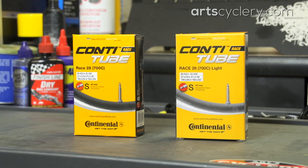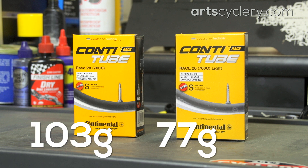The most bang for your buck when lightening your bike comes from purchasing a lightweight set of tires and tubes, especially since this is rotating weight. For example, a Conti Racelight road tube is 77 grams, while their standard race tubes are 103 grams. So you can drop 52 grams of rotating weight just by changing your tubes.